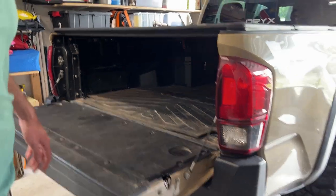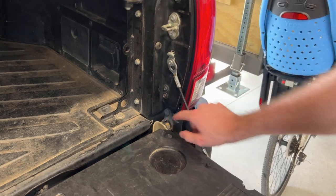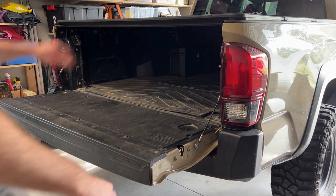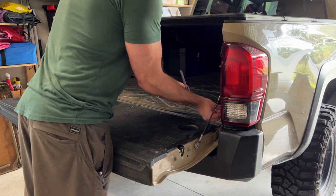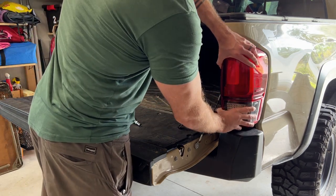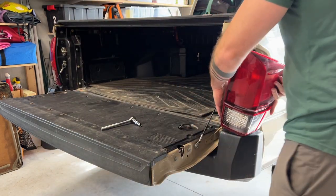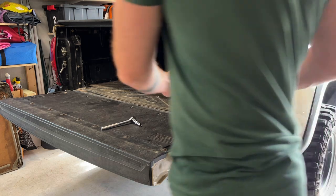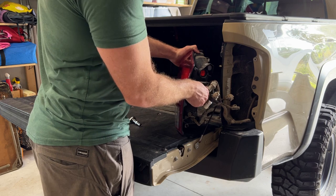To change out the tail light it's very easy. All you need to do is remove the second one from the top and the very bottom one. Once the two bolts are out you just need to pull on the tail light and it will come right out. Here we have it — it pulls out of these two locations. To remove the light bulbs just twist to the left and they come right out.